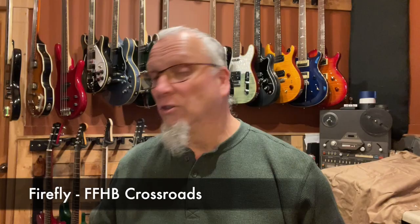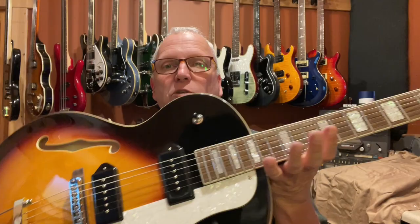Today we're going to be doing a little review of a guitar. This is the Firefly FFHB, also called a Crossroads. It is a hollow body, 2P90, true hollow body. Very hollow.